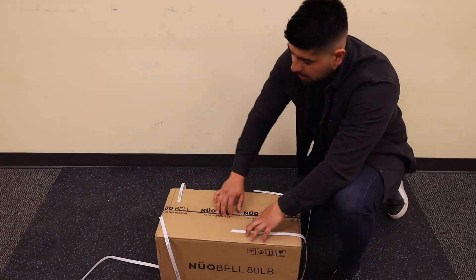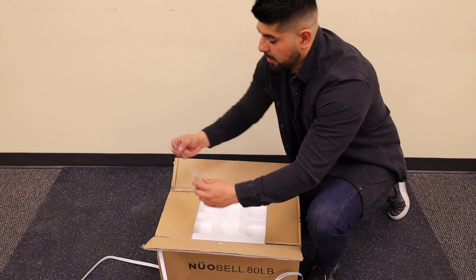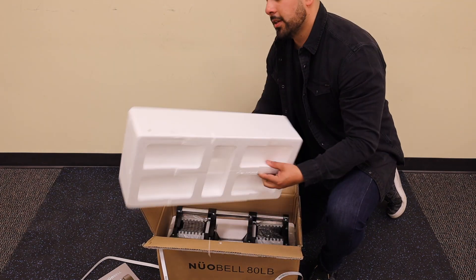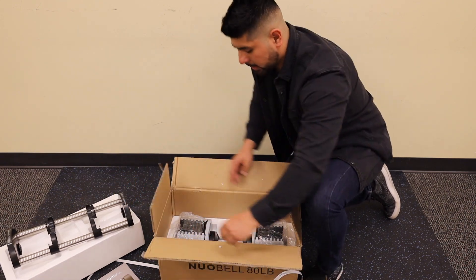Here we are unboxing the white collar dumbbell. Here's the heavy duty styrofoam used to protect the dumbbells — you can see it's very thin. Here's the cradle; this is where the dumbbell has to sit in order for the weight to change.